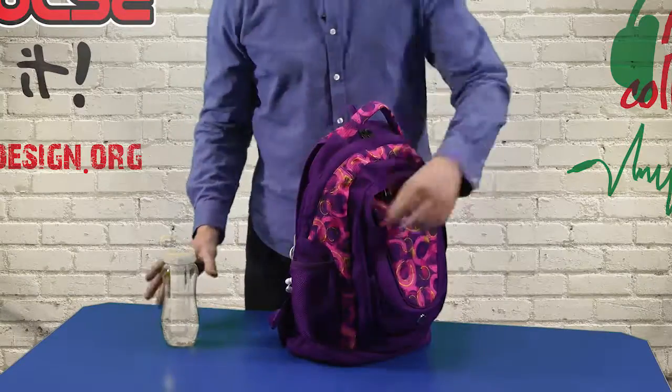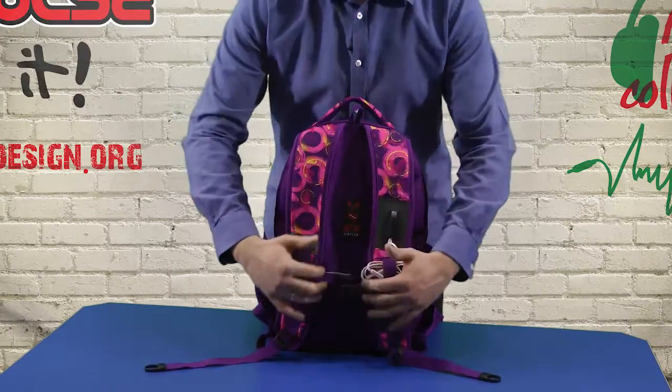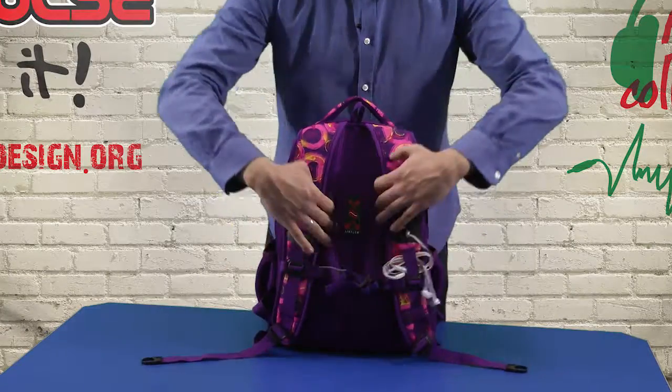On the sides we have double mesh pockets perfect for a water bottle, and on the back there are curved shoulder straps with buckles which should keep the backpack more stable, and the previously mentioned connector for earphones.